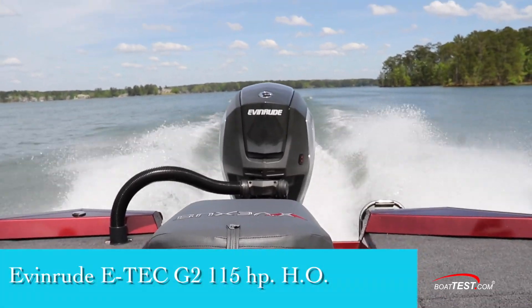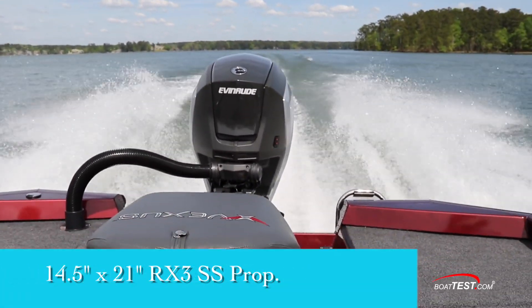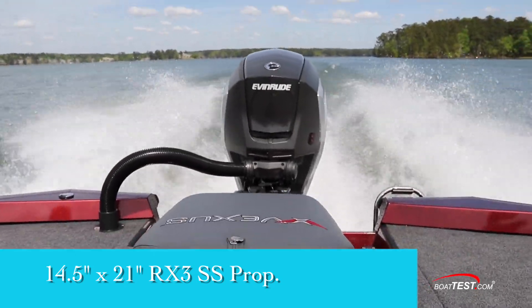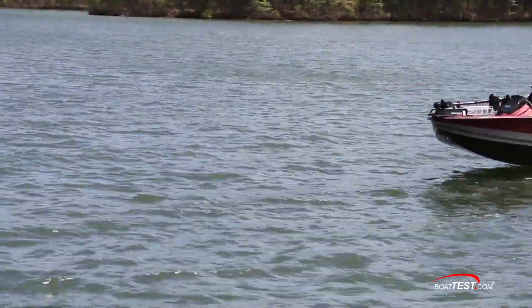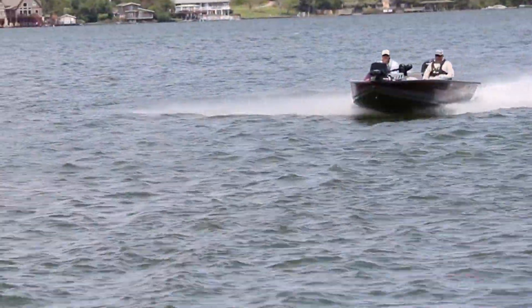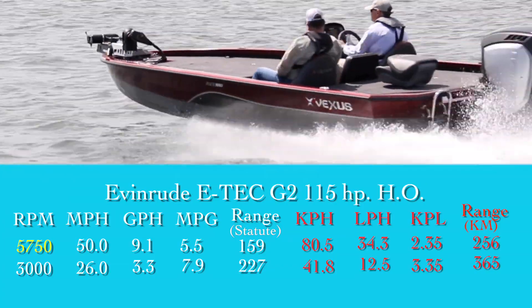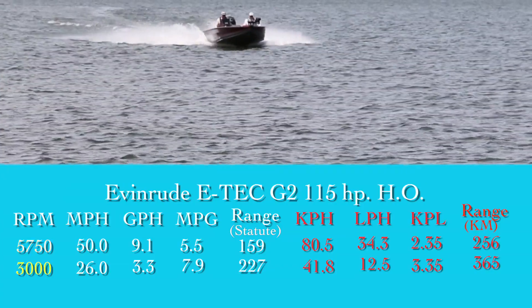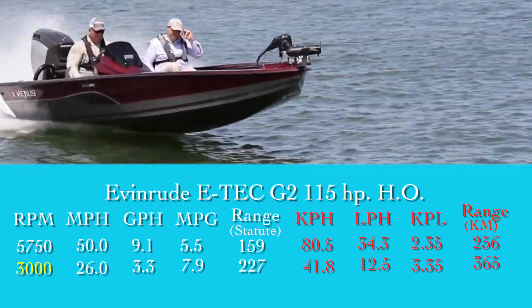Our test boat was powered by a three-cylinder Evinrude G2 115HO outboard turning a 14.5 by 21 inch RX3 stainless steel propeller. The prop is one of the new wheels designed explicitly for this new series of engines. Cranking up the engine to 5,750 rpm at wide open throttle, we hit a top speed of 50 miles per hour. Best cruise came in at 3,000 rpm where we recorded 26 miles per hour and a fuel burn of 3.3 gallons per hour.